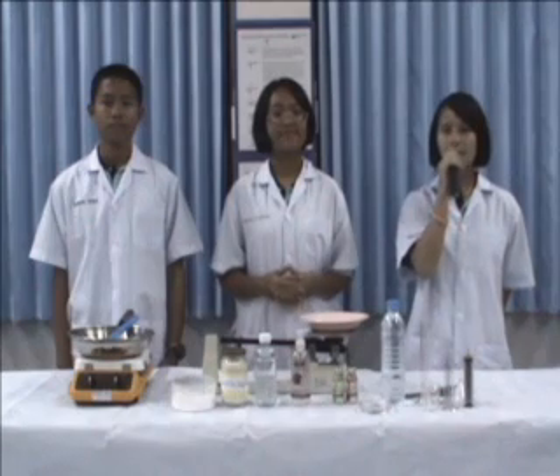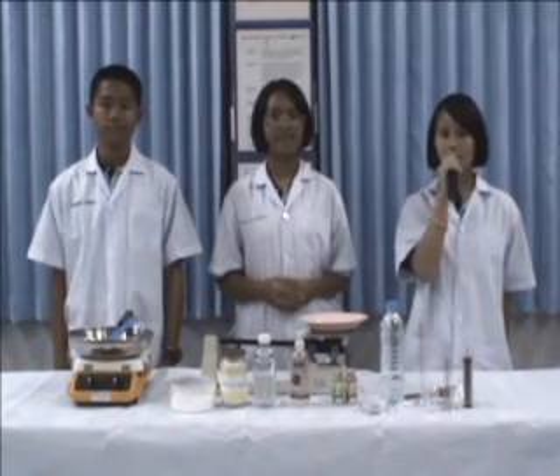Hello, visitors! This video will show you how to make homemade bioplastics and ingredients.